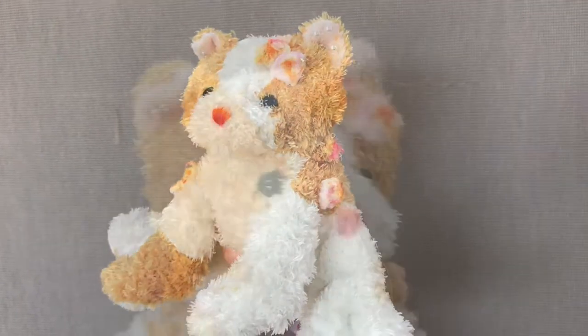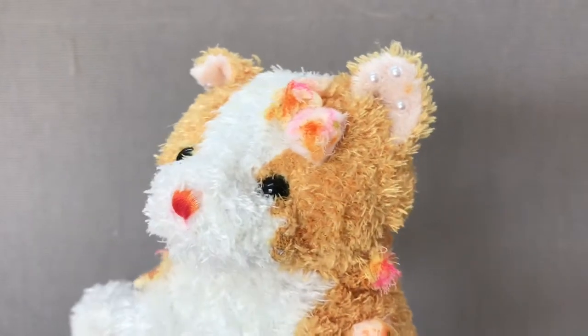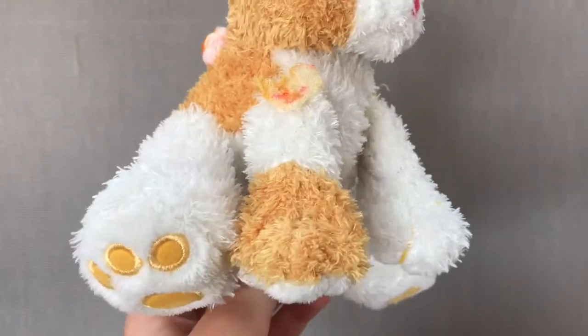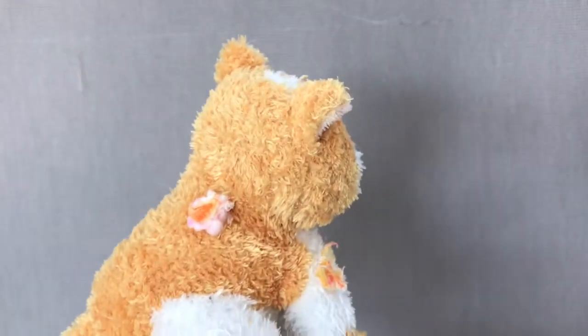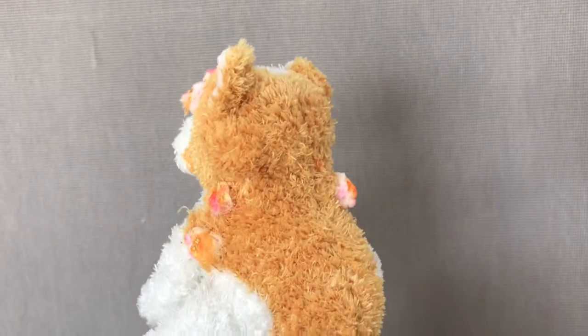Here is the finished product! I absolutely love the way she turned out. I especially love the little flowers I put on her body and I just love how spring and summery this kitten is. In the next few clips you will see her out in the garden.